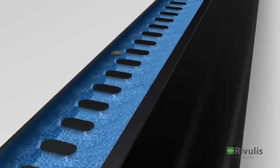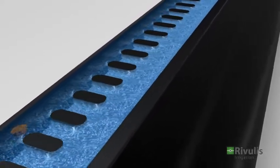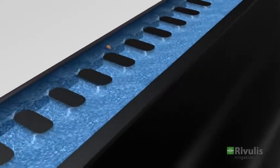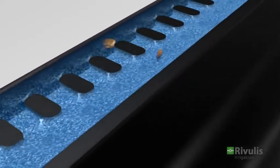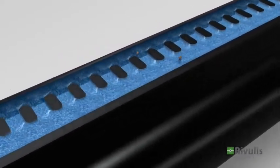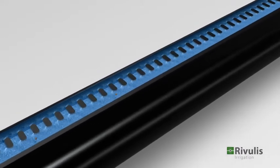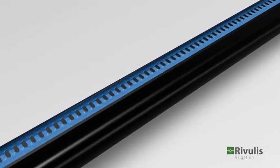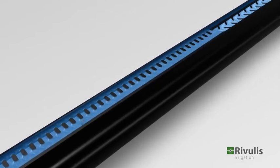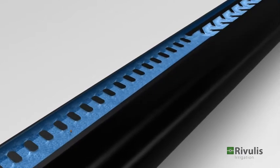The small particles which do pass through the filter stay in suspension and get carried with the flow, leaving the pathway clear. The T-Tape vortex flow channel delivers a uniform flow throughout the field.